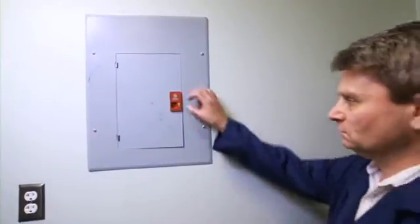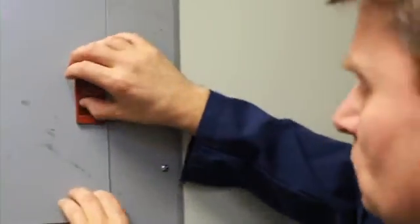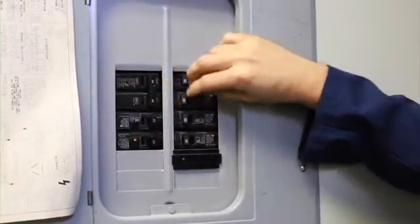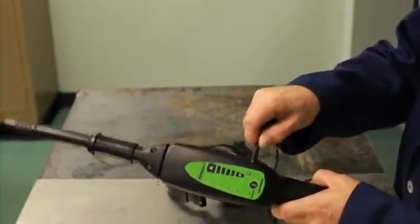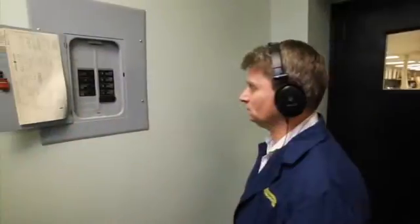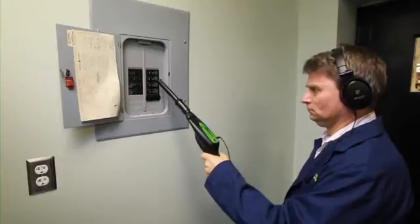Electrical malfunctions in breaker boxes or fuse panels often present themselves as corona discharge — a process whereby a short circuit's most direct pathway to ground is an arc through the air. The Marksman 2 is especially adept at picking up the ultrasonic noise associated with a poor electrical connection that produces corona discharge. First, attach the air probe to the nose piece. Next, plug the headphone jack into the receiver. Put on the headphones. Turn the receiver on and adjust the volume. Keeping the probe several inches away, scan around the entire panel. The snapping or frying bacon sound is the tip-off that corona discharge is an issue in this fuse panel.